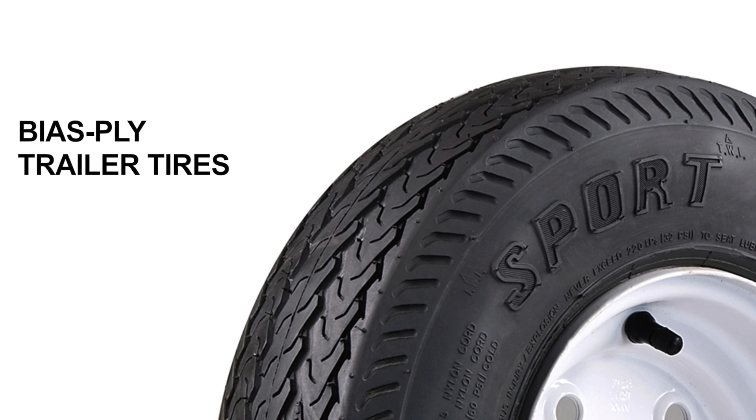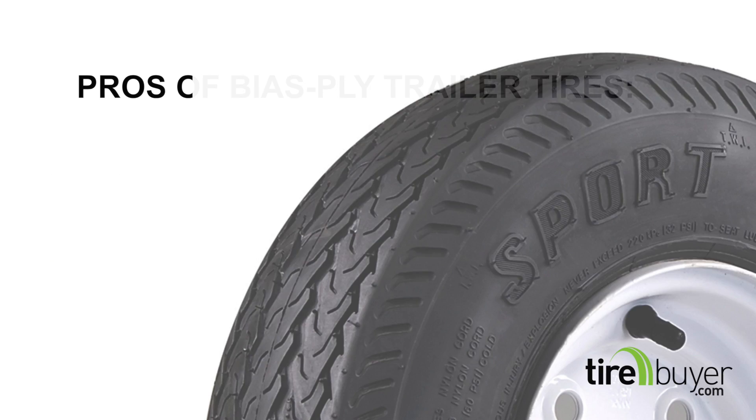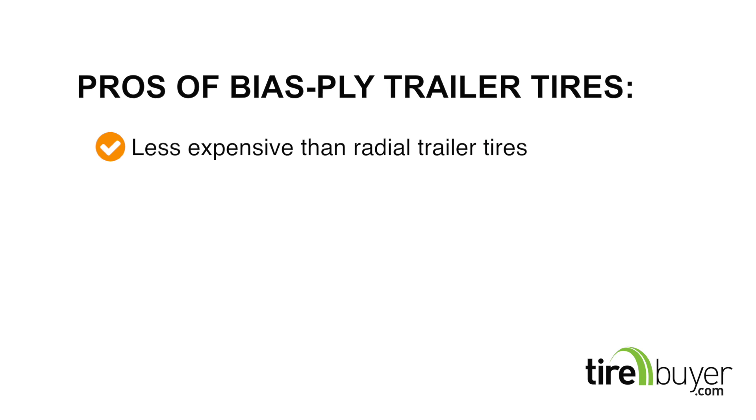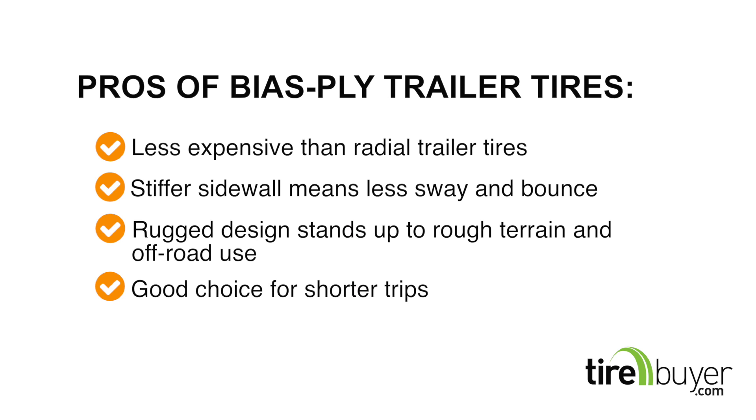Now, let's talk about bias ply trailer tires. Bias ply tires are built with plies that are layered so they criss-cross over each other. This creates a more rugged design with greater puncture resistance in the sidewall. Some of the pros of using bias ply trailer tires are: they're typically less expensive than radial trailer tires; they offer stiffer sidewalls, which mean less sway and bounce; they have a rugged design that stands up to rough terrain and off-road use; and are a good choice for shorter trips.